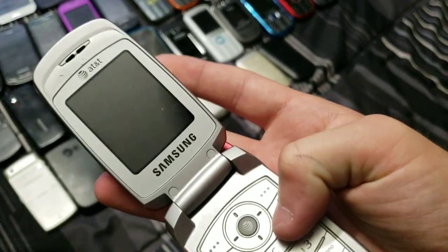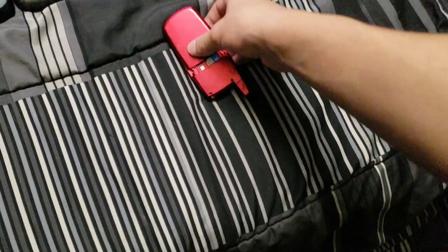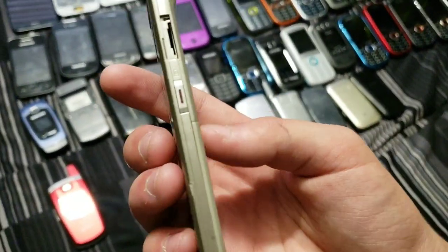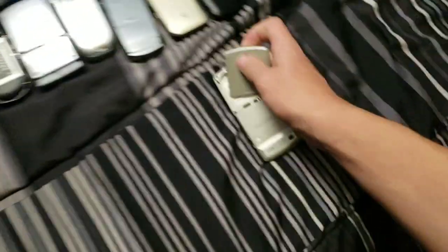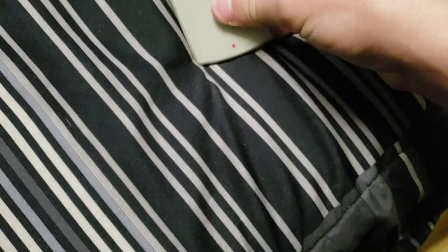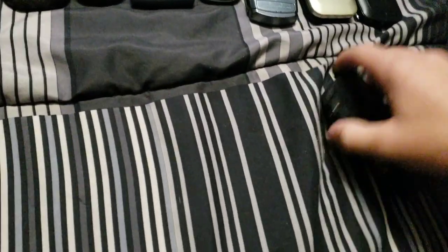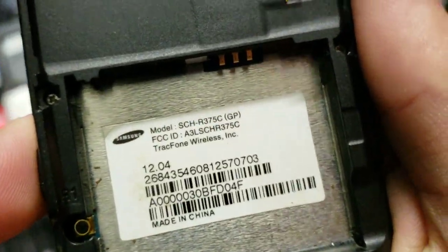This one is really cheap and kind of crappy — it's an SGH-C417, works, got it at a flea market. We got this super thin phone — this is like as thin as my S9 Plus. It's an SGH-T519, works, but dead because I don't have a battery in it. And there's this SCH-R375C — kind of crappy but I love it. It's a really cheap TracFone anyway.